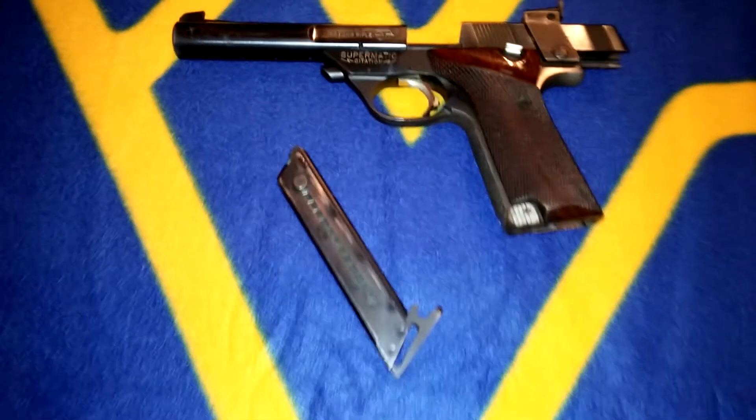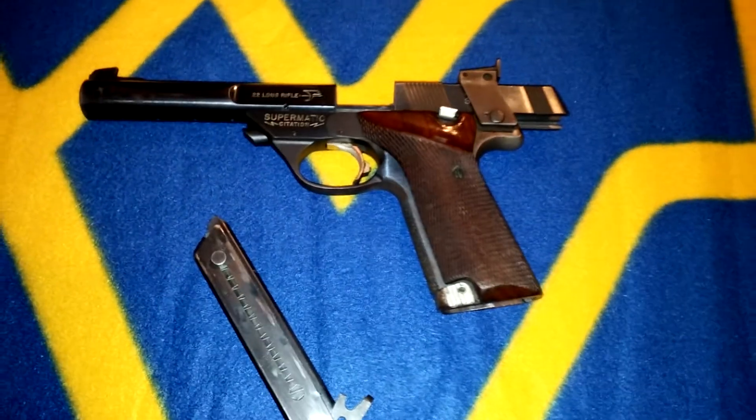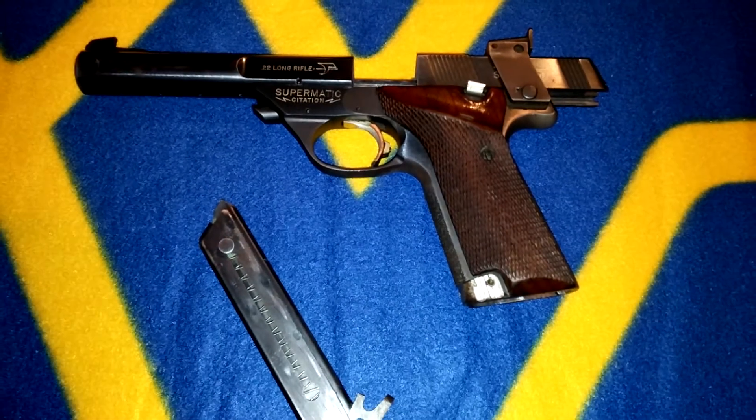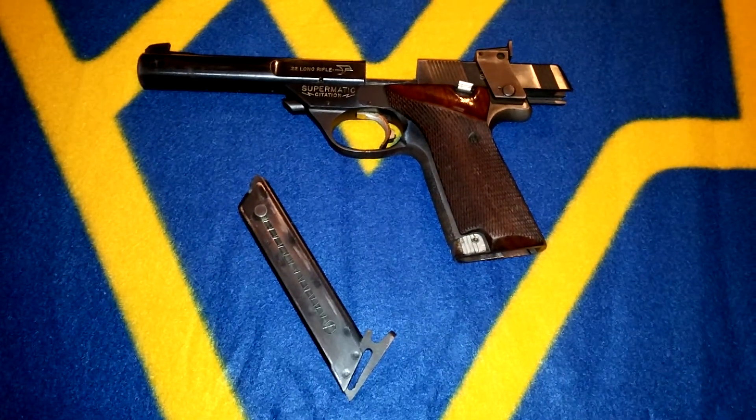It shoots .22 long rifle. I'll make another video shortly with me shooting it.